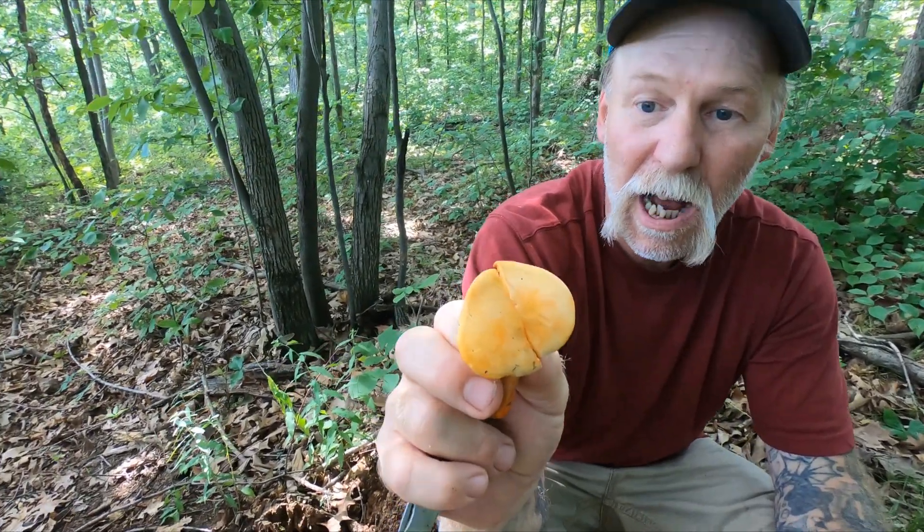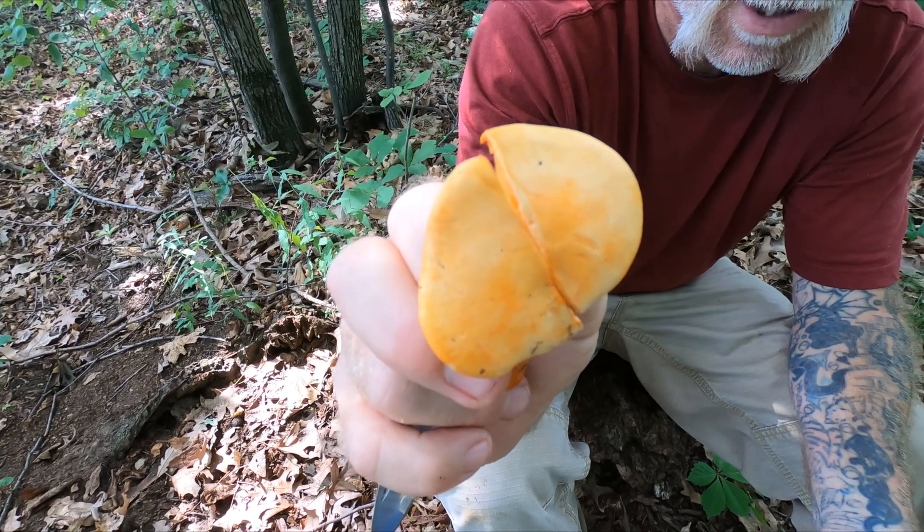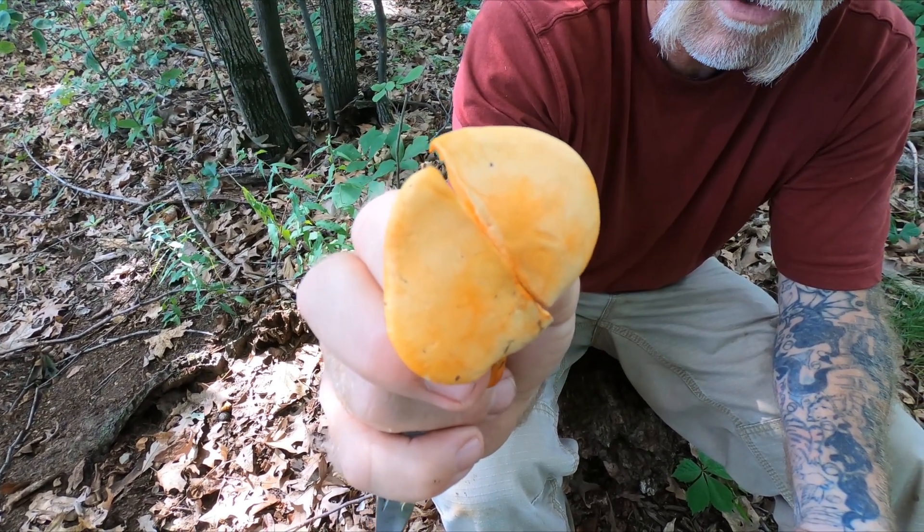I'm probably going to butcher the Latin name on this, but it's Hygrophoropsis aurantiaca — or at least that's how I've been pronouncing it since I encountered the mushroom several years ago.